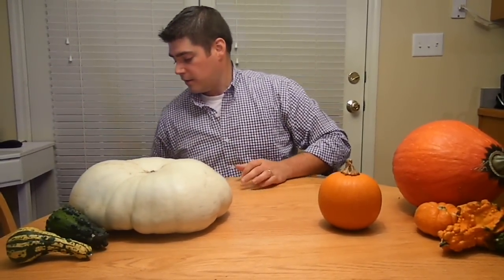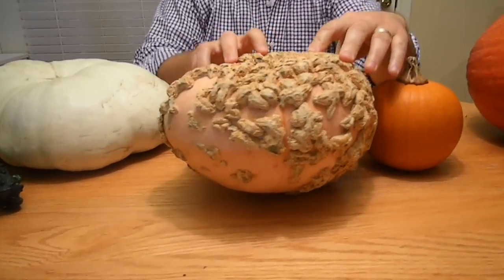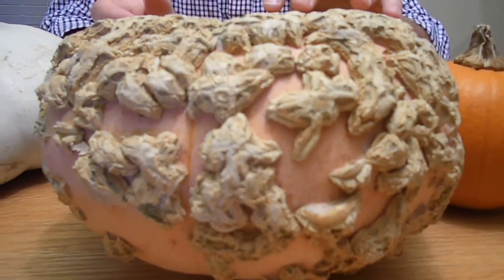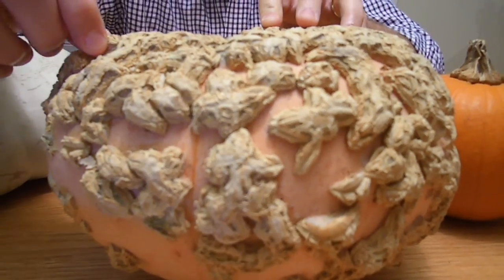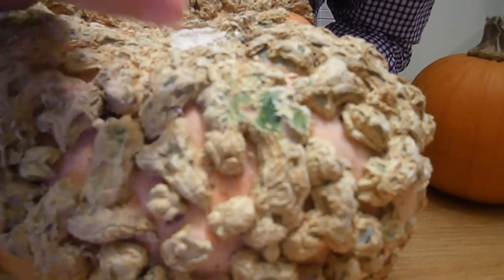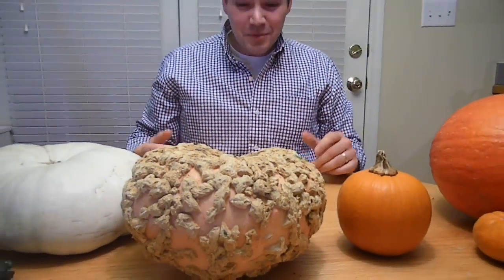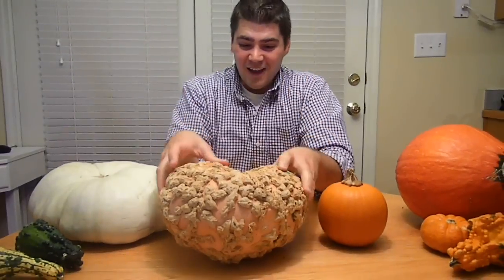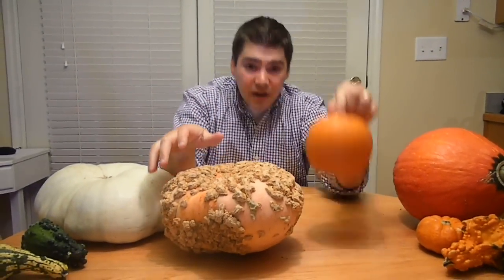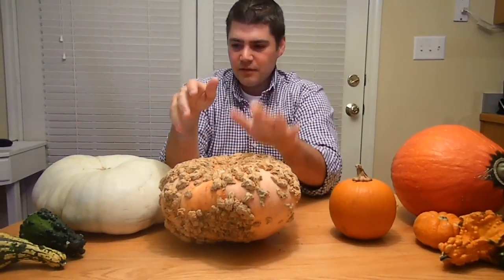Now I'm going to weird you out with an heirloom variety. This is called the peanut pumpkin — that's what it's lovingly referred to these days. This is how this variety grows: it grows this nice peach-colored skin that has what look like peanut shells on there. But if you look close — I scraped a few off so you can see — that's green under there. That's actually just part of how these things grow. It kind of gives me the heebie-jeebies; I get weirded out by just even touching it. So it's kind of spooky for decorating, but these things are excellent for baking with, and compared to a little baby pam, you're going to get a lot of great pie filling out of this thing.